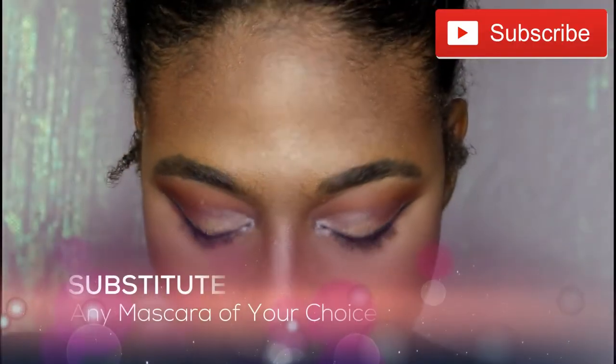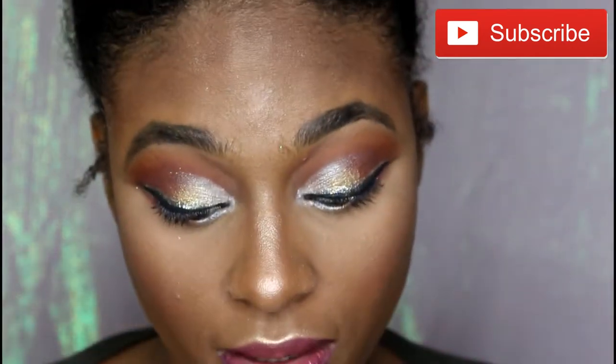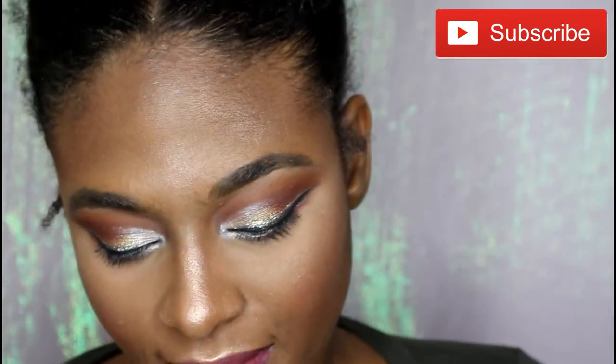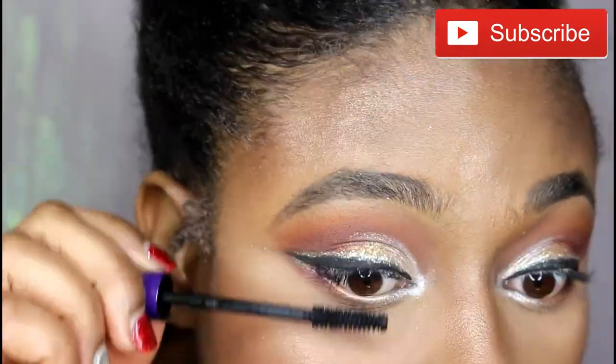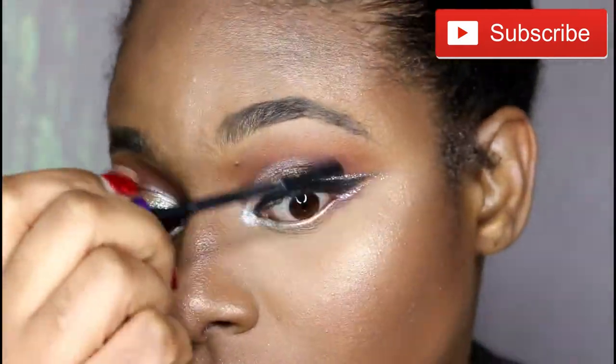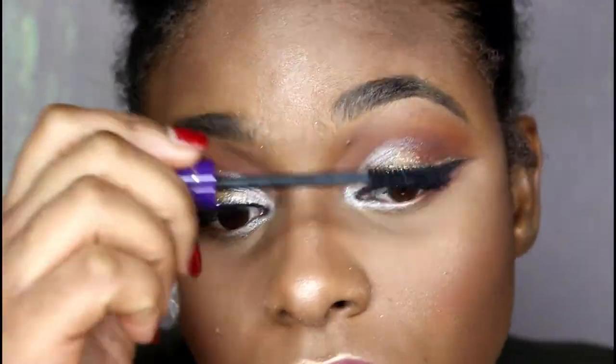To wrap up everything, I'm going to go ahead and use the Winky Luxe So Extra Plush River Plush Mascara. I'm going to go ahead and use this mascara to finish the look.